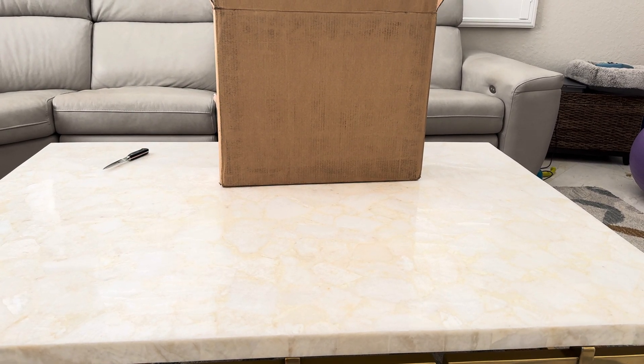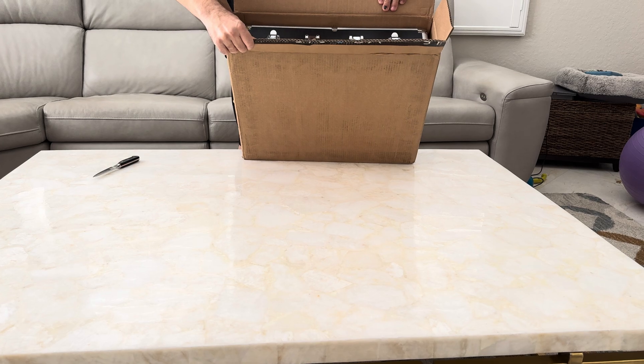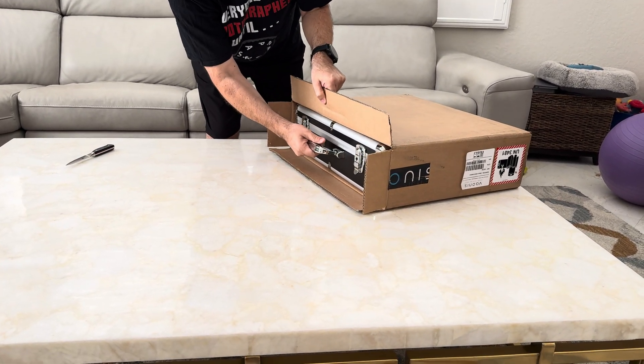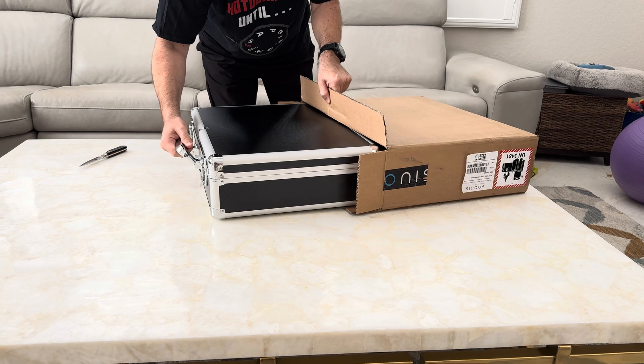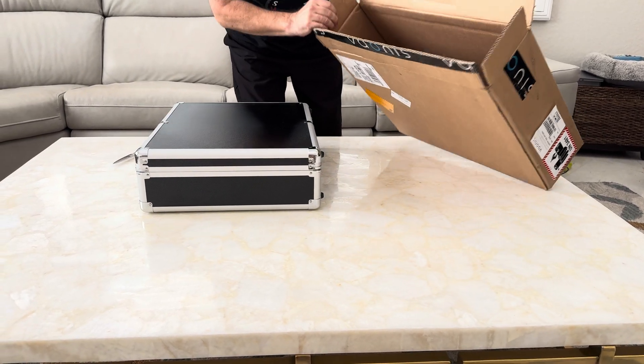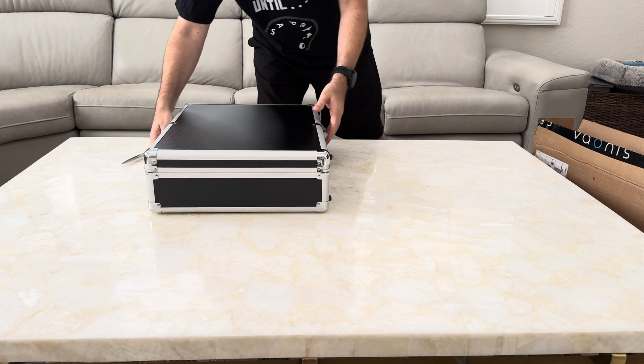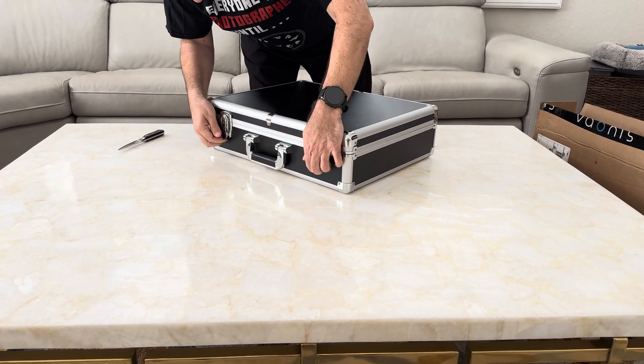Oh, this is pretty cool. It looks like a suitcase, and that's the box, so let's put up this suitcase here.